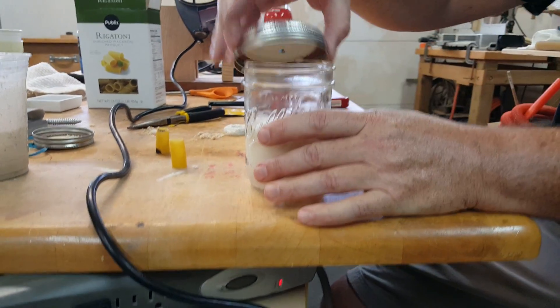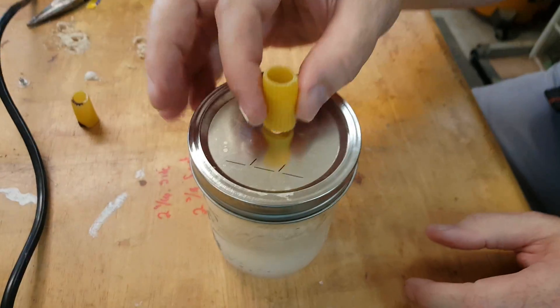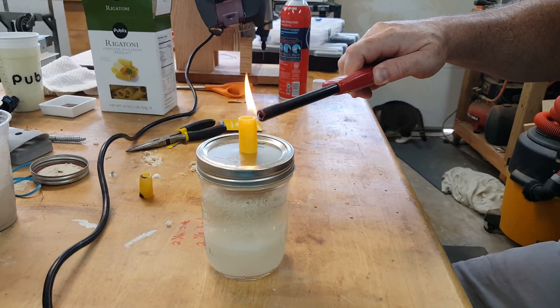Now we're getting quite a bubble, so that's oxygen being released in there. I'm going to place the rigatoni over the hole, and it should light much easier now.